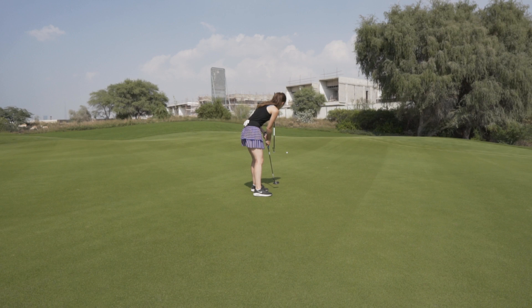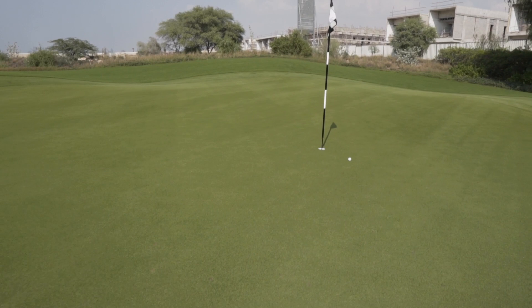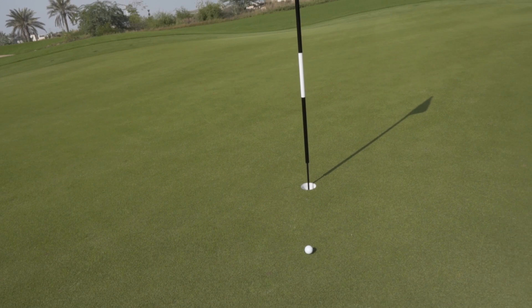I'm really happy with that. Probably a little bit more left to right than I expected, but in terms of a result, yeah, I'm happy with that. I've just got to finish it off now.